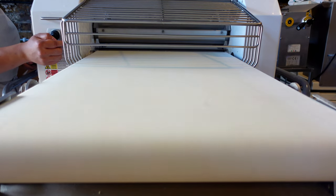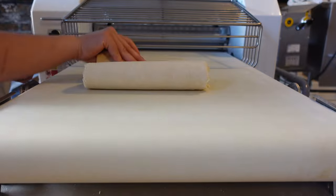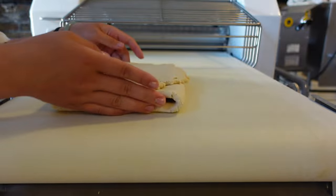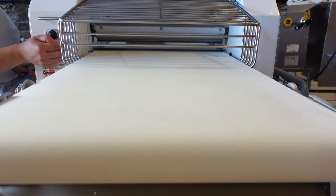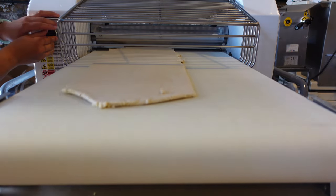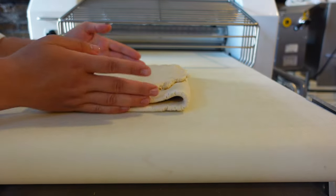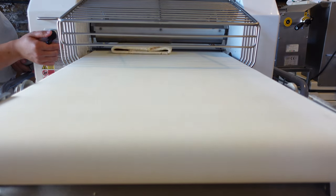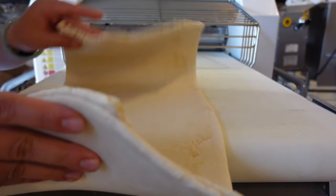Have a look at how the dough is getting stretchier and stretchier after every turn. When it comes to the number of passes, there's no exact number of turns — it depends on how the dough feels. What we are looking for is a smooth texture. It is incredible to see how a bowl of crumble turns into a smooth, stretchy dough. The dough is folded into single folds all the way till the end.